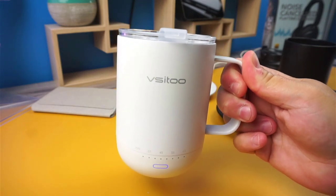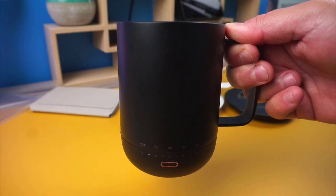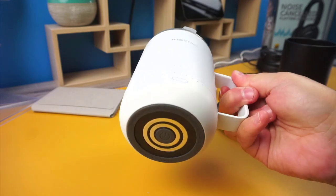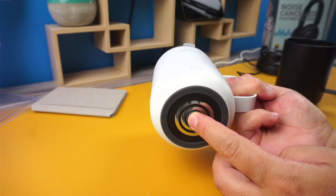A blue LED light means that the temperature is less than 95 degrees. Orange means it's between 96 and 122 degrees. And a red light means it's greater than 122 degrees. On the very bottom of the mug, it has a rubber trim to prevent the scratching of surfaces. This is where you'll also find the power button to power on the mug.